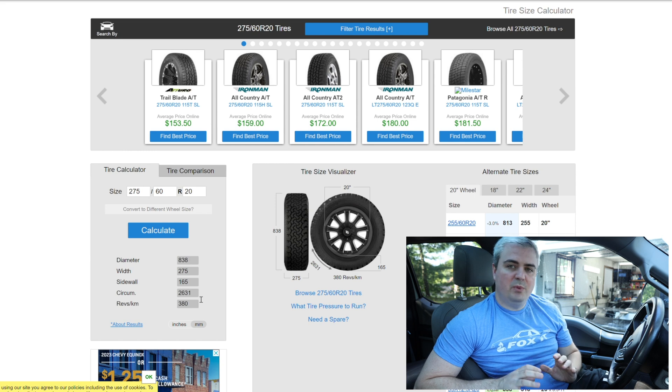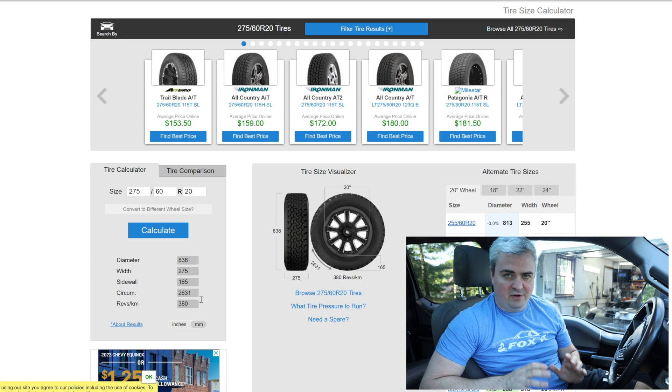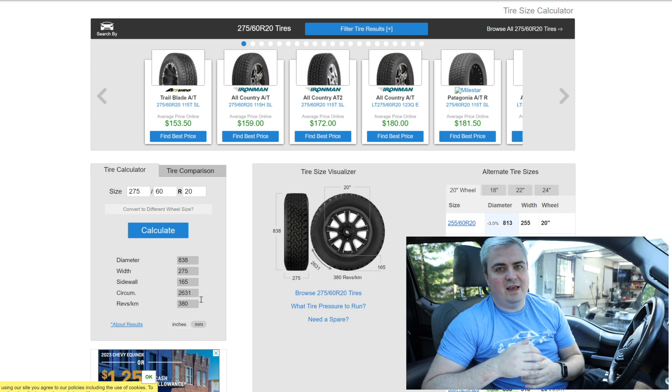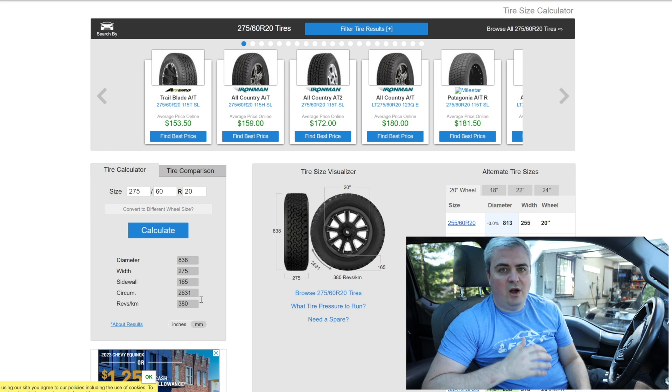That number — 2631 — is what we're going to input into the computer via FORScan to let the truck know the overall circumference of the tire. The reason we use circumference is because the measurement system is trying to figure out the distance of one rotation. If that one rotation gets bigger, the circumference gets larger. If you have smaller tires, that circumference gets smaller, meaning less distance traveled per rotation. The truck uses that to calculate what actual distance you're traveling per each tire rotation in order to compute miles per hour.